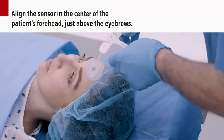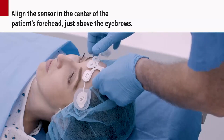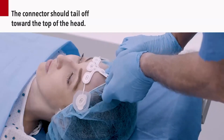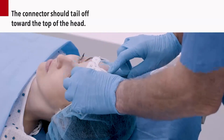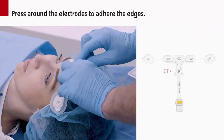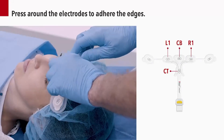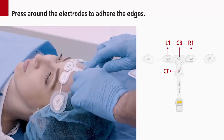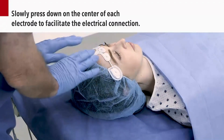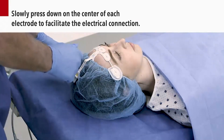Align the main array so that it is centered on the patient's forehead, just above the eyebrows. The sensor connector should line up with the middle of the forehead and tail off toward the top of the head. Press around the CT, CB, L1, and R1 electrodes to adhere the edges of the electrodes. Then, slowly press down on the center of each electrode to collapse the sponge. This will allow the electrode gel to wet the skin surface and facilitate the electrical connection.